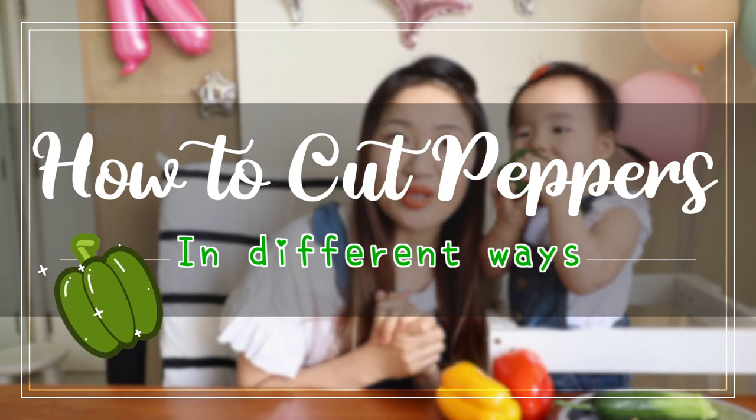Hello everyone, I'm Sue and she's Rainbow, my partner. Say hello. Today we are going to share with you how to cut green peppers and peppers into different ways with no waste. Let's get started.